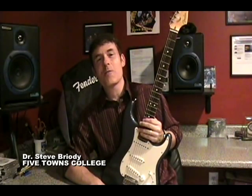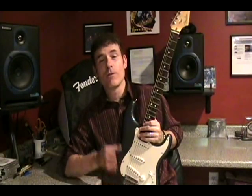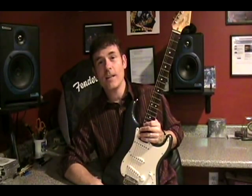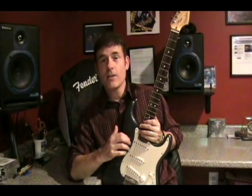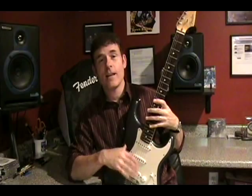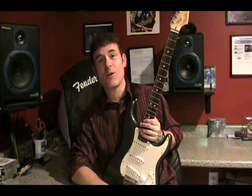Hi and welcome once again to another lesson from LearnItTube.com. In this lesson we are going to be reviewing a very difficult song to play — it's called Neon by John Mayer. I've had a few guitarists write to me to ask what's involved with the left hand and the right, and it does have some tricky maneuvers in it, so let's get started.